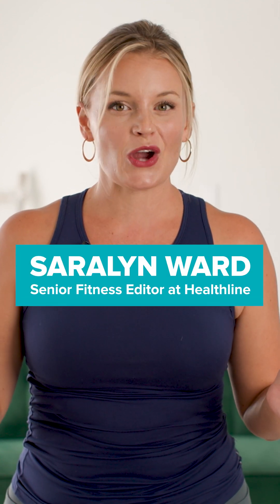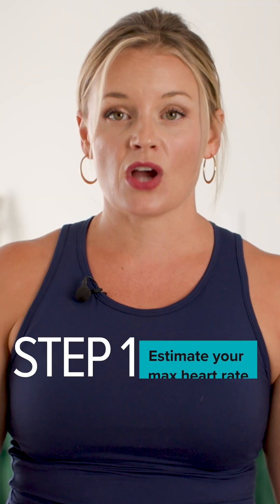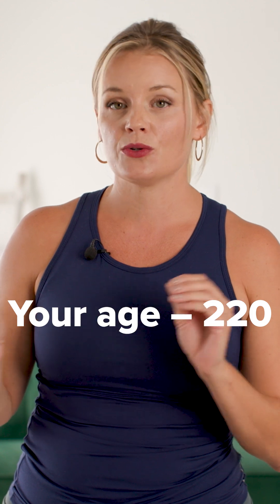Looking for a quick way to calculate your target heart rate for moderate or high intensity exercise? I got you. Step 1: Estimate your max heart rate. The easiest way to do this is to subtract your age from 220. I'm 43, so for me, my max heart rate is somewhere around 177.